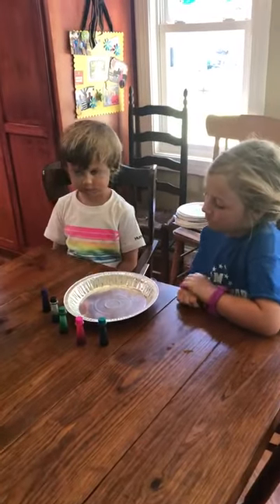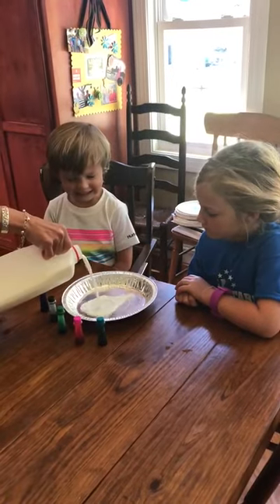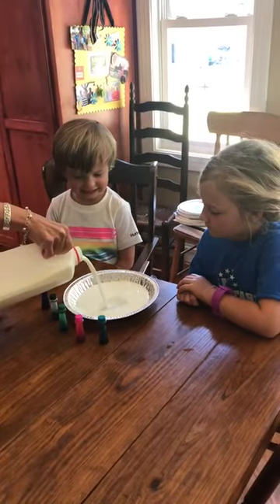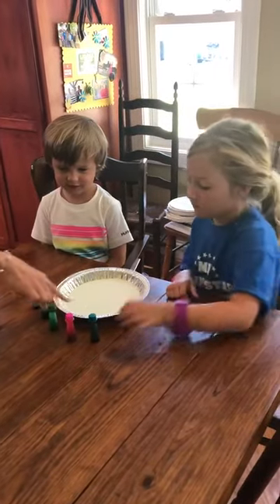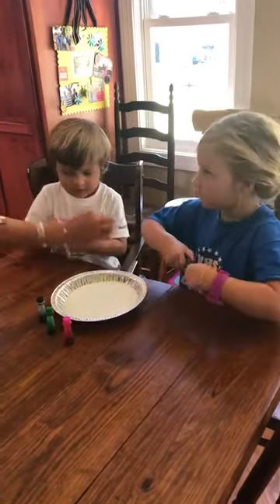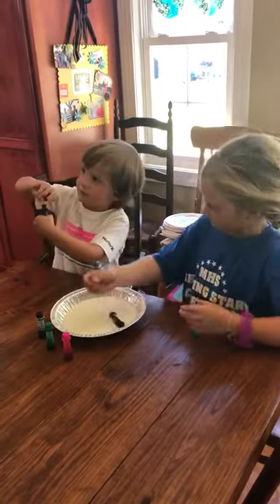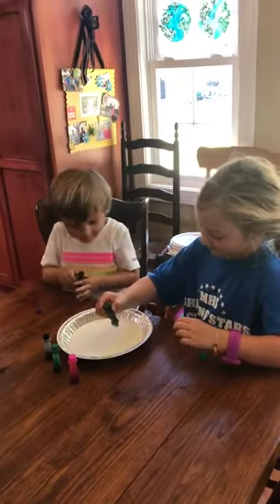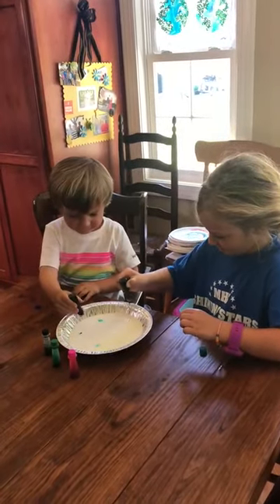All right, so first I'm going to pour some milk in. Okay, now you all take the food coloring and just put some drops around — some different colors around. All right, okay, now do a different color.